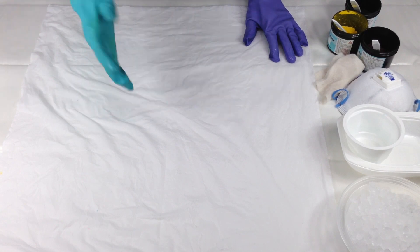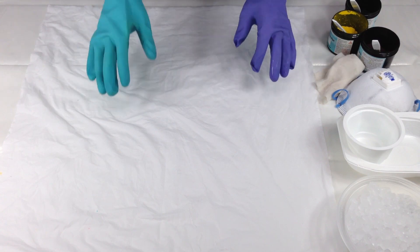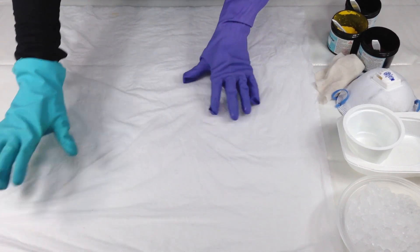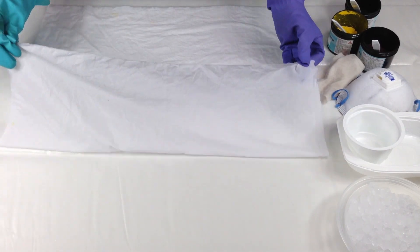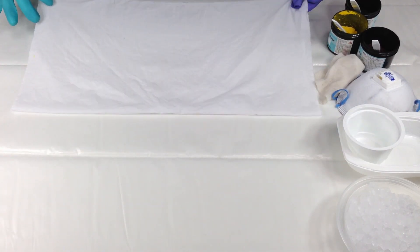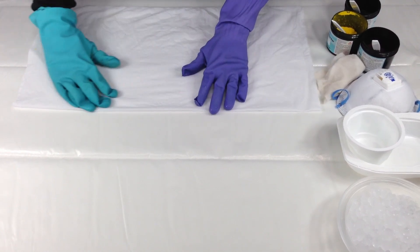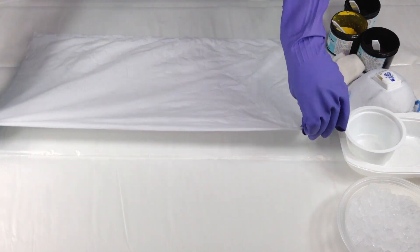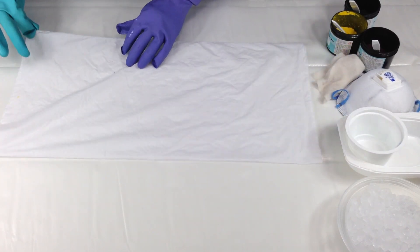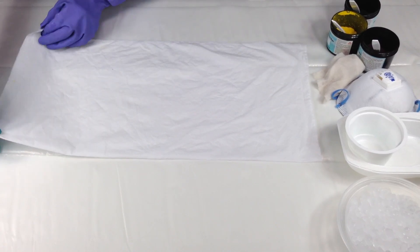You can go smaller — it doesn't work very well for this technique to go larger. So I'm going to start the fold. It's pretty much like folding a piece of paper to make a snowflake in the wintertime when we were kids. So I'm folding it up, folding the square in half, getting my edges lined up here a little better, and folding it in half again.